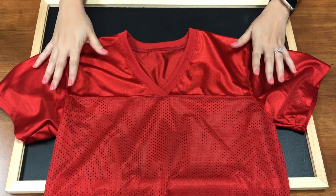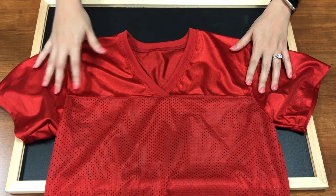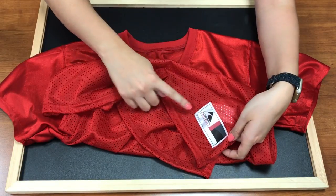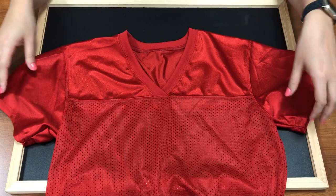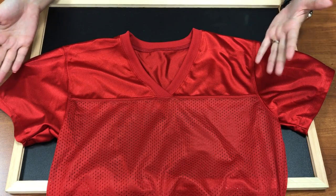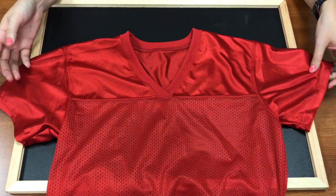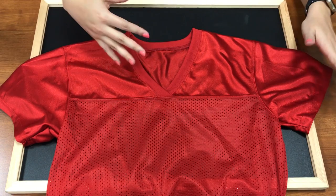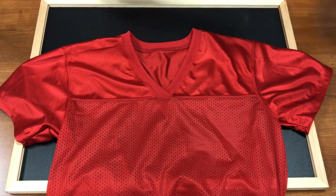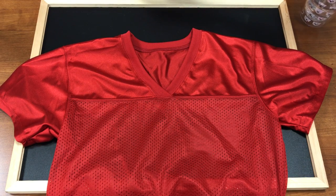Here is my jersey that I'm going to be pressing. This is from Augusta Sportswear — one of their ladies football replica jerseys. You can order it online if you have a resale account through Alpha Broader and a couple other resources. If you do not have a reseller account, you can purchase this on Amazon, and we did put a link to it in the description so you can buy it directly from that link.